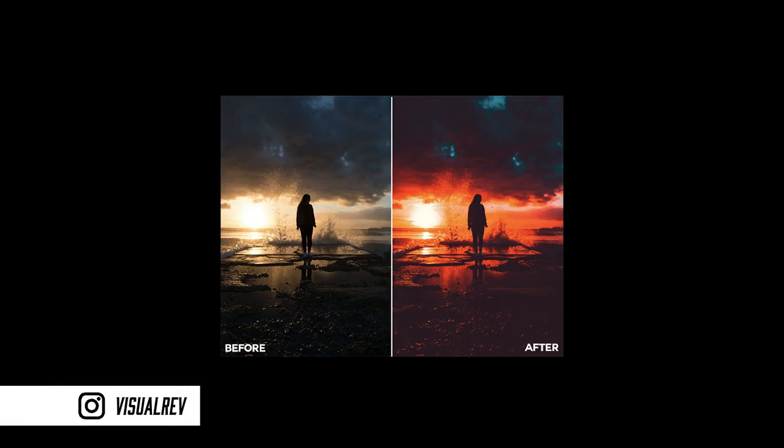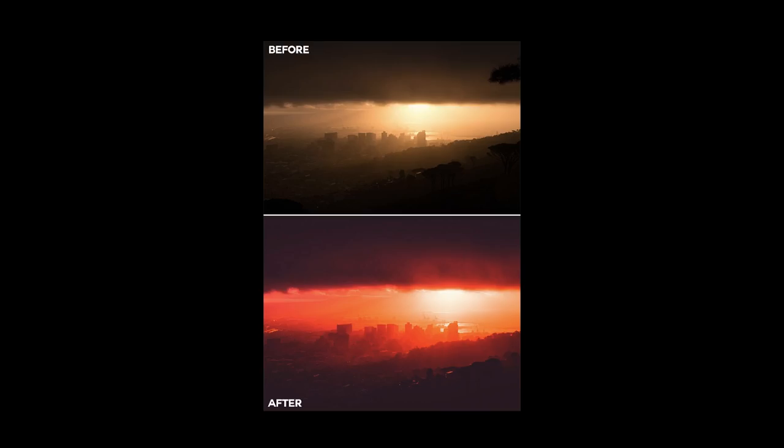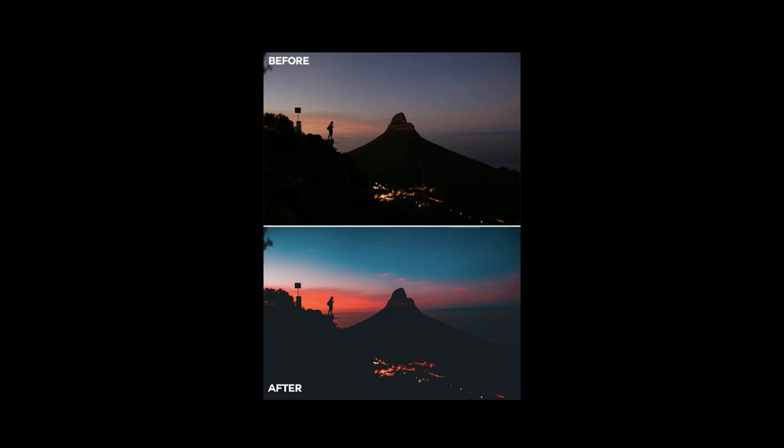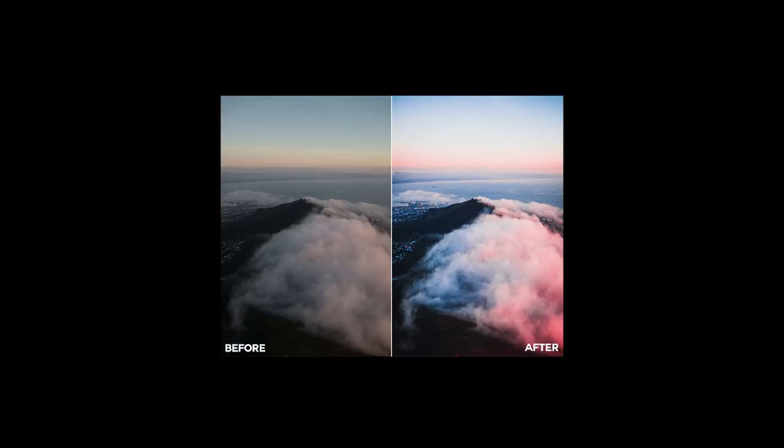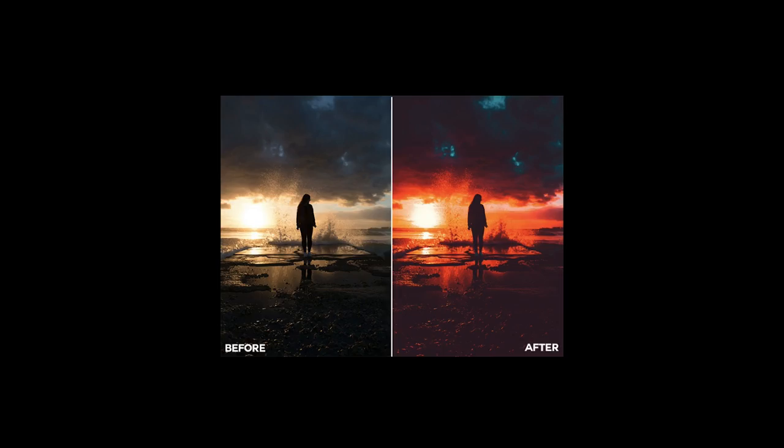Hey guys, welcome back to another Lightroom editing tutorial. In today's video I'm going to be showing you how to create these insane tones as you see in the examples of these pictures on the screen right now — how to make use of complementary colors and how to achieve and bring these colors out in Lightroom. Let's jump straight over there and get started.